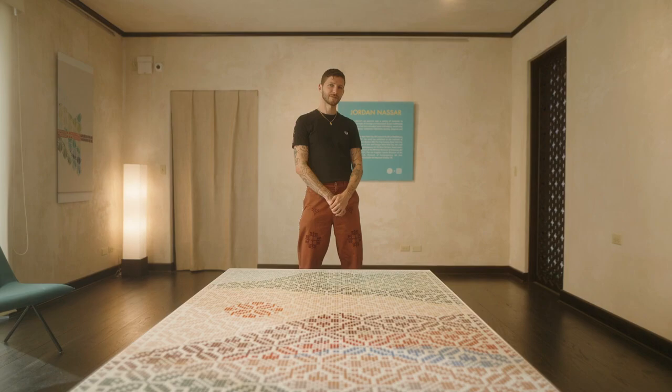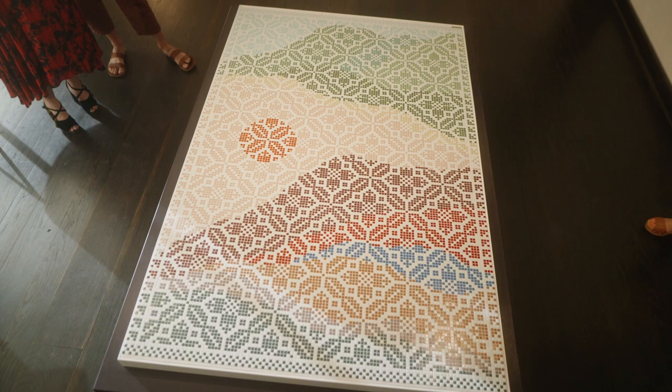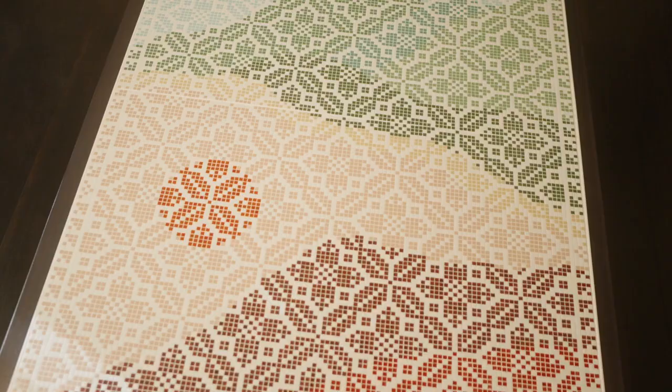Landscape is definitely the central theme of my work, or at least the central visual language. Landscape is kind of just my preferred vehicle for color work — very formal color work. So 99% of my work is imaginary landscapes.